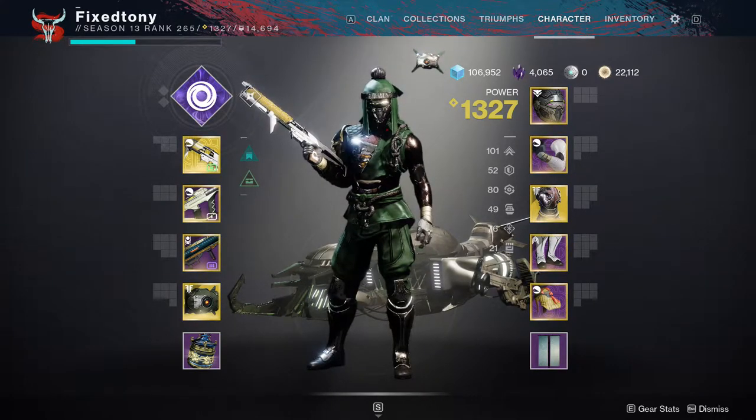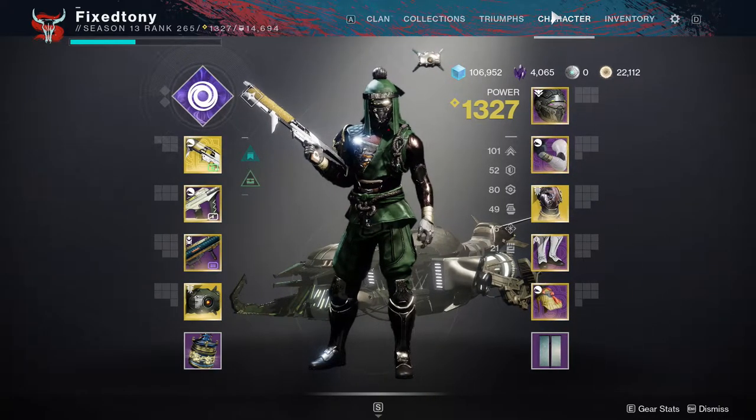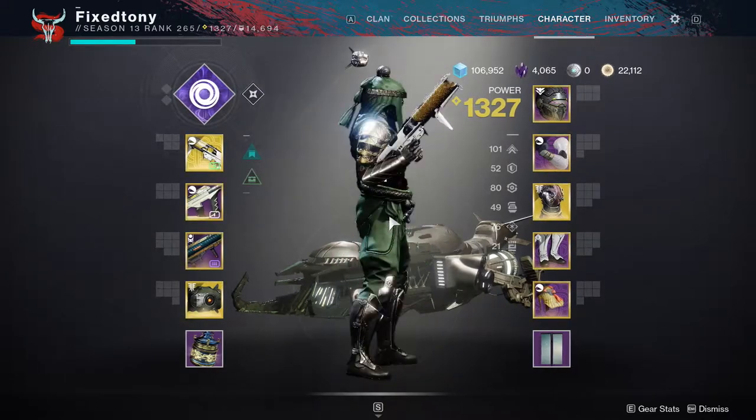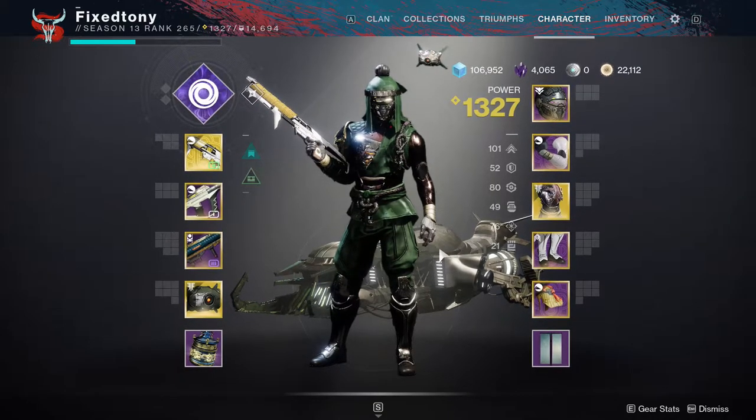This is my hunter, this is how he's been looking for the better part of forever now. I don't remember when I came up with this set but it's easily one of my favorites that I've done because I was going for an eastern Asian look, and I think I nailed it — it hits on so many levels.